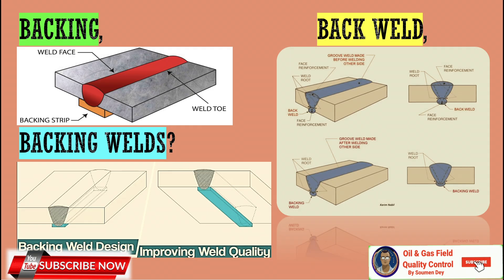That's all for the subject. This subject is a little bit confusing with the words backing, back weld, and backing weld — so I thought we should clear up the confusion.